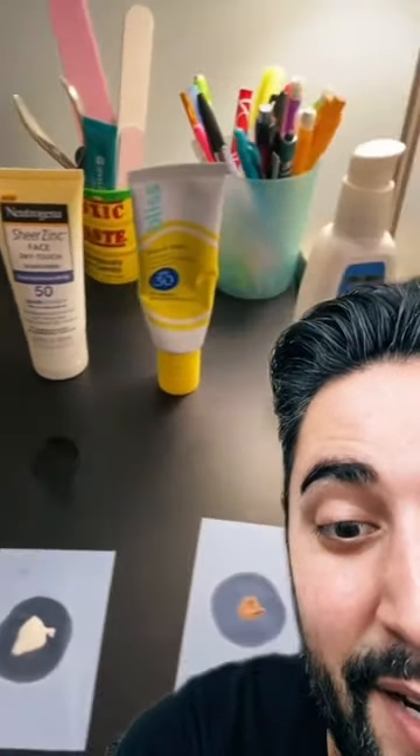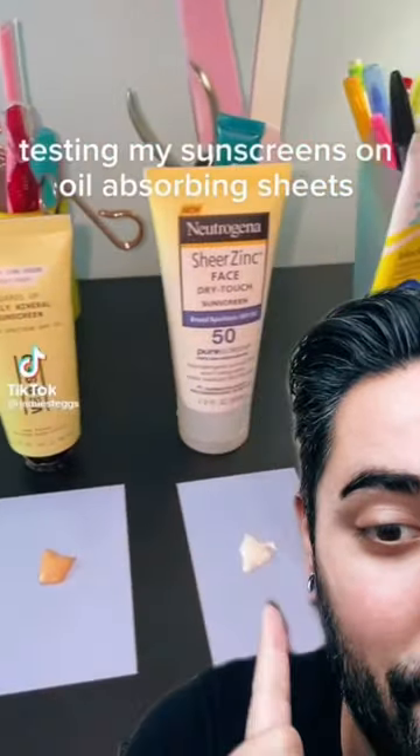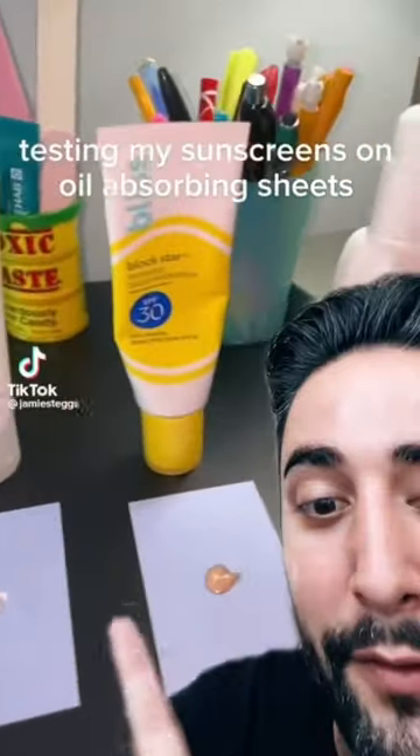What I think these blotting sheets are good for is when it's time to reapply your sunscreen — blot all the excess, maybe a bit of sweat and oil, and then reapply your sunscreen. But don't worry, this doesn't prove that any of these are overly oily, even for people with oily skin.